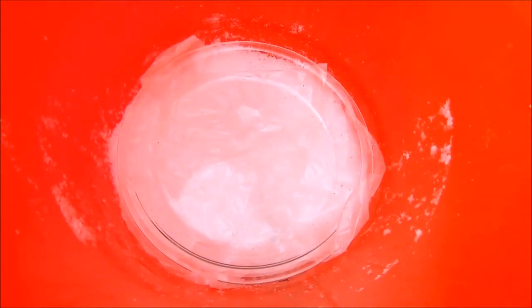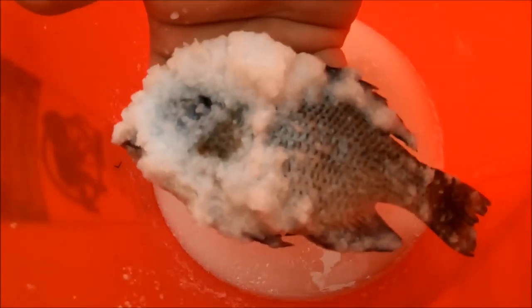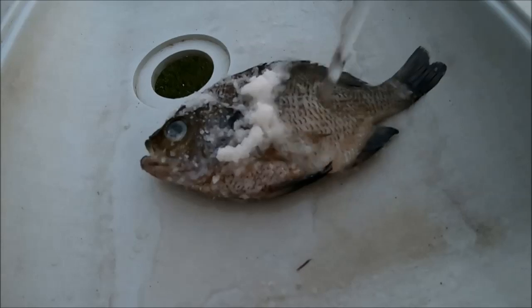Last step is to put pressure on it — wax paper, a glass plate, and a gallon of water on top. It's been five days — time to take them out of the salt. There's all our salty boys, all cured up. Now we gotta rinse all these guys off.